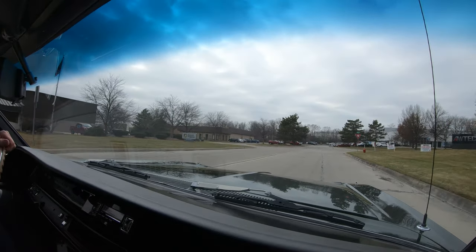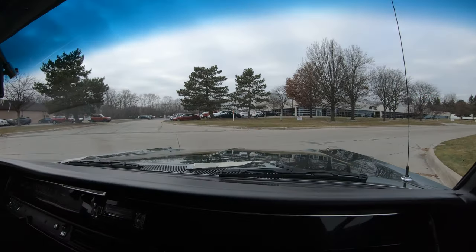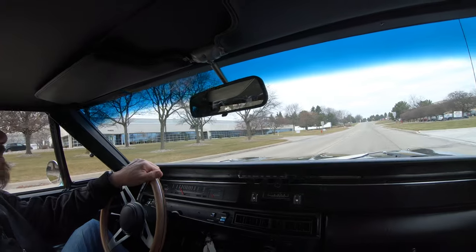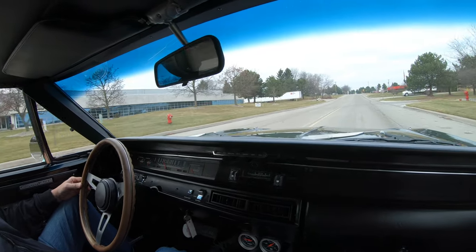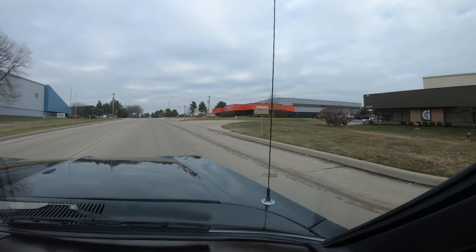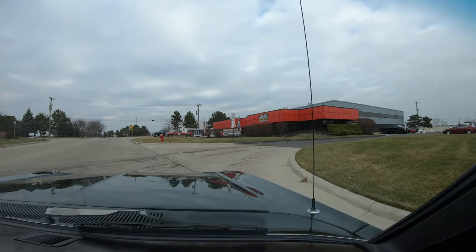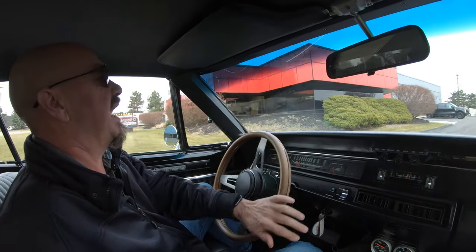Now at Vanguard Motor Sales, we put every car up on the lift. Nobody else in the industry does that. We're going to take pictures, we're going to do a video on the bottom side, and we're going to show you everything you need to see so you can make a good decision on this unbelievable car. We're coming up on our shop right here — we're at 15100 Keel Street in Plymouth, Michigan. Stick with us, we're going up on the lift with this one right now.